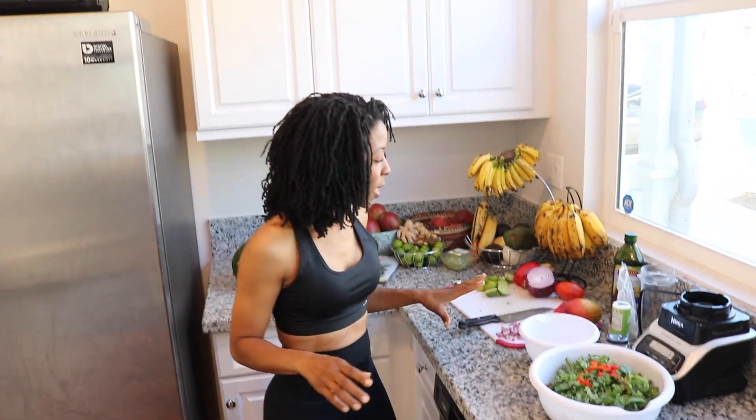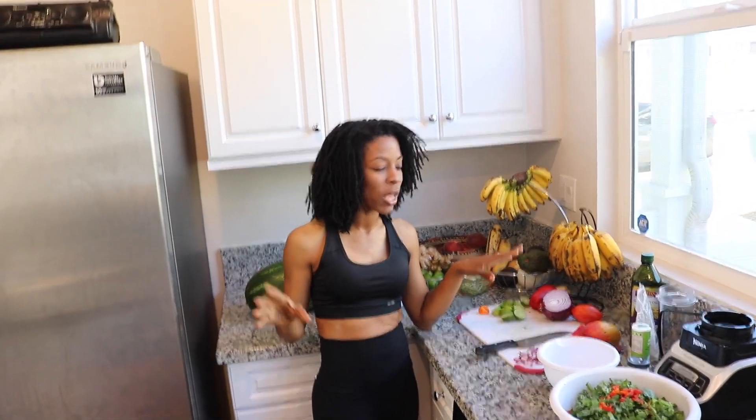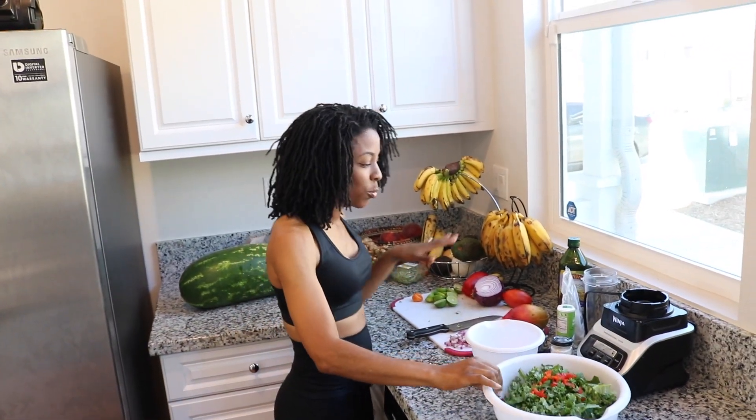Our salad is done. Transitioning over to vegan and leaving behind the foods that you love is really, really hard. I went to college at Clark Atlanta University and I love lemon pepper wings. So I need foods that are going to give me seasoning, give me taste, that are not going to taste bland. I make sure all my food has a little bit of soul and tastes really, really good.